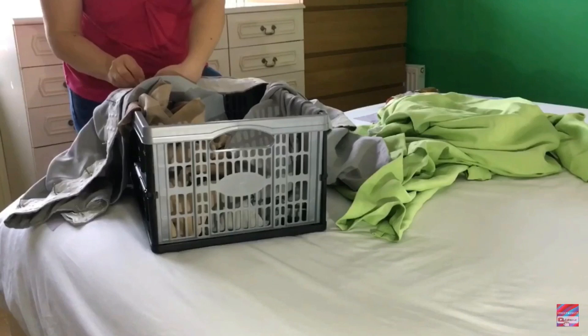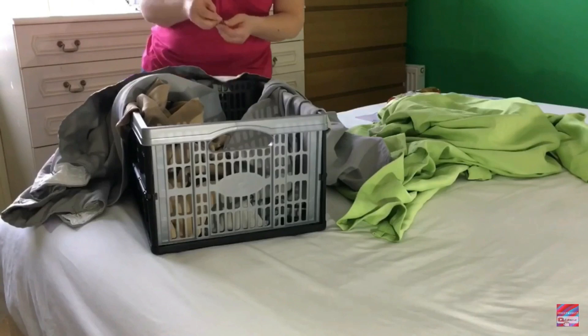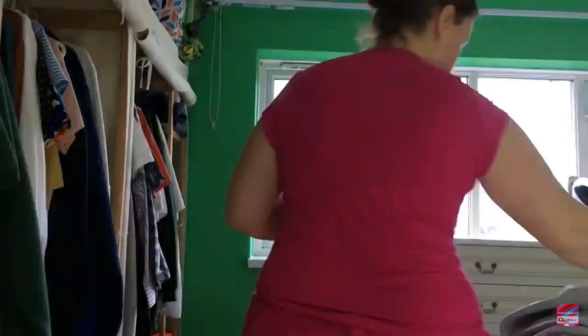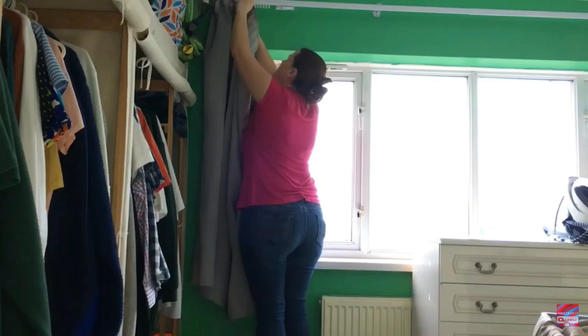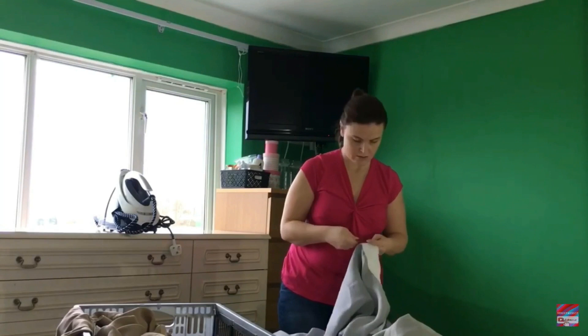I didn't film me hanging up all the curtains around the house because taking down curtains and putting up curtains is the same boring stuff. The first thing I do is put the step there so I can reach and hang them up, make sure they're all lined up, and then once they're all hung up I'm going to close them — this is just before sunset anyway — and let them stay closed overnight.